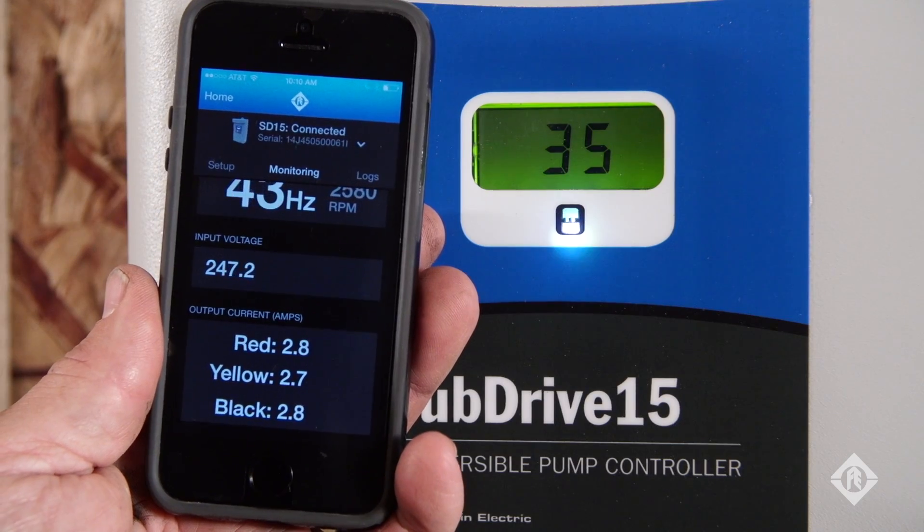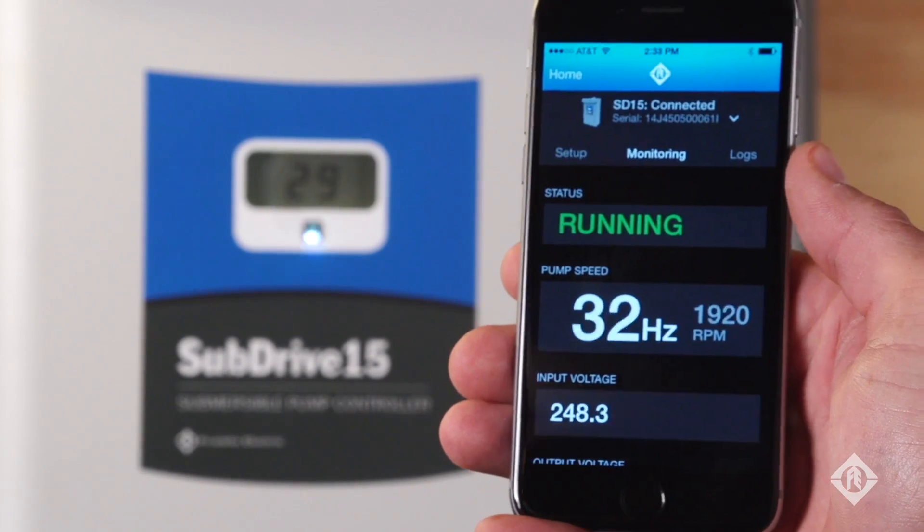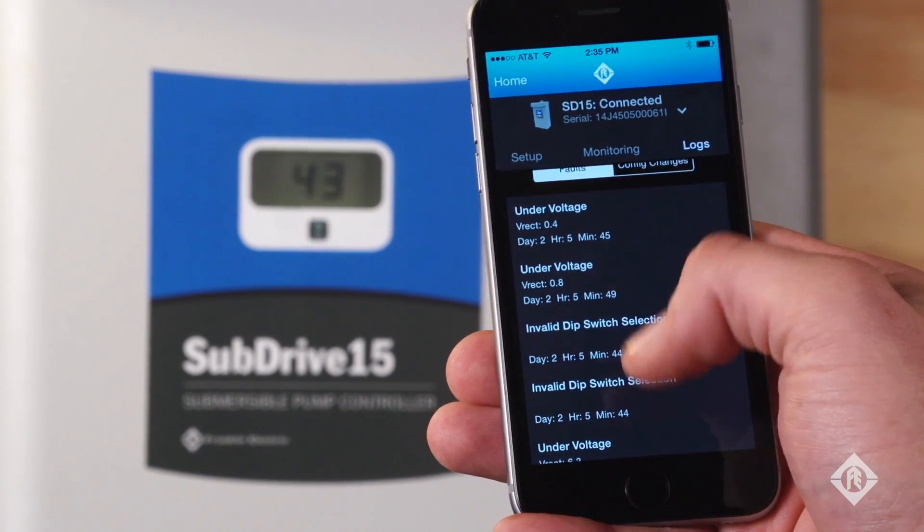With Franklin Electric, they'll take care of it if something happens to it. We have a smartphone app now. It's very user friendly and provides a lot of feedback to the installer. It allows us to troubleshoot, find the faults on the drive, find out what was going on when I wasn't there. We can actually download that information and have a printout of the fault history.